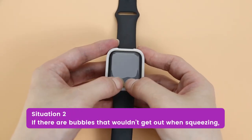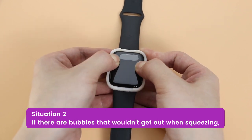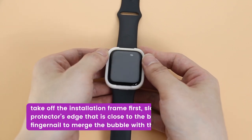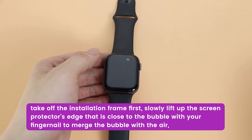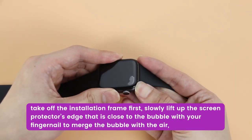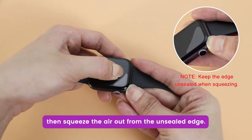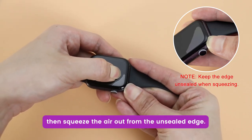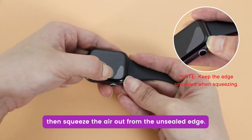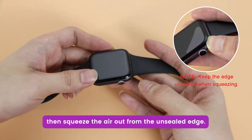Situation 2: If there are bubbles that won't come out when squeezing, take off the installation frame first. Slowly lift up the screen protector's edge that is close to the bubble with your fingernail to merge the bubble with the inner air. Then squeeze the air out from the unsealed edge, keeping the edge unsealed with your fingernail while squeezing.